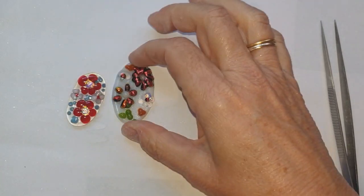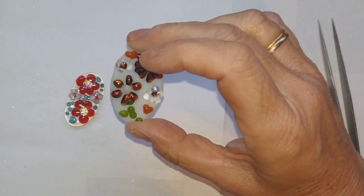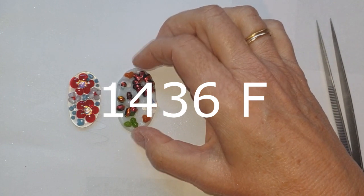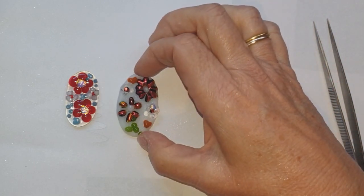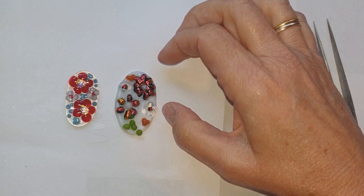I'm going to do them again, so I'm going to prepare them all again and fire them again. That was 780 degrees that I went up to - I'm only going to go up to 760 degrees centigrade this time and see if we can do a better job.